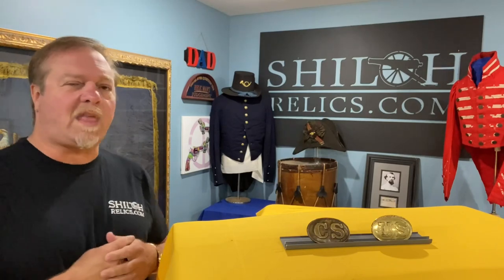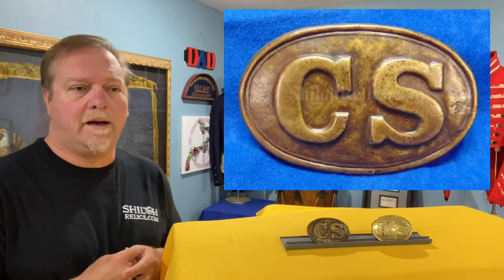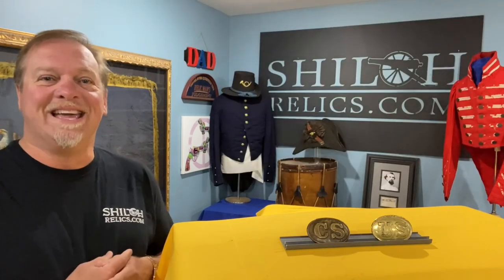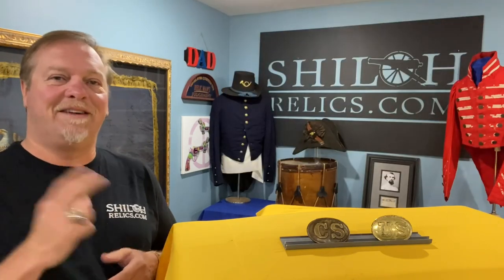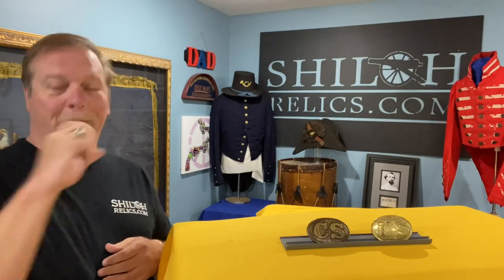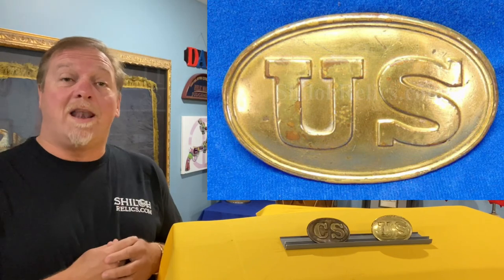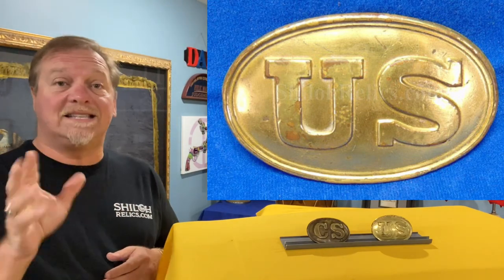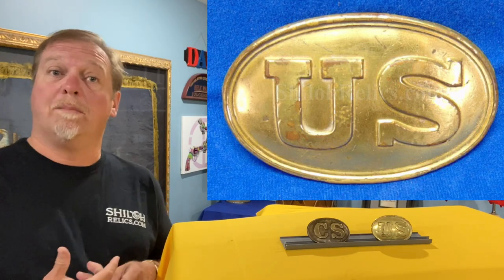Today we are going to talk about something that is very collectible. I'll just jump into it. The U.S. Model 1839 belt buckle — like this — is the classic buckle you think of when you think of Civil War belt buckles.